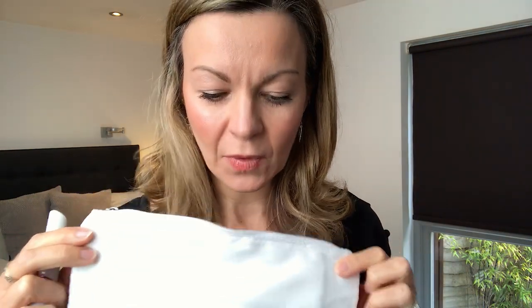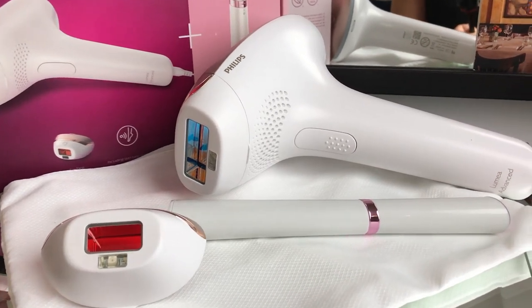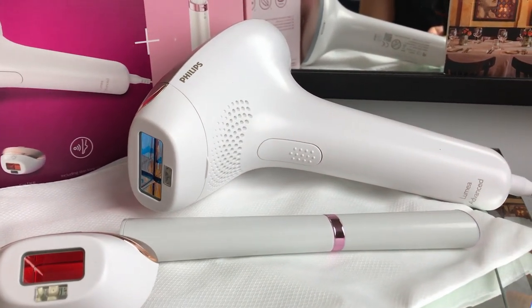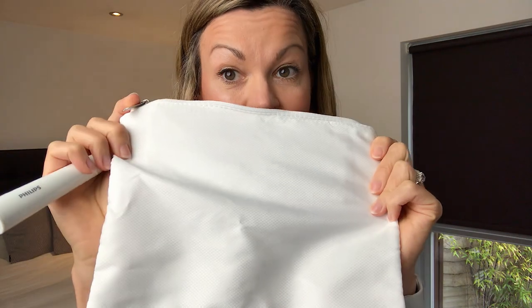For those of you who like to know exactly what comes in the box: you get the hair removal device, two attachments - the larger one for body hair and the smaller one for the face, armpits and bikini - a little bag for carrying the device when travelling, and a small battery-operated facial hair remover designed for tidying up eyebrows and that kind of thing.